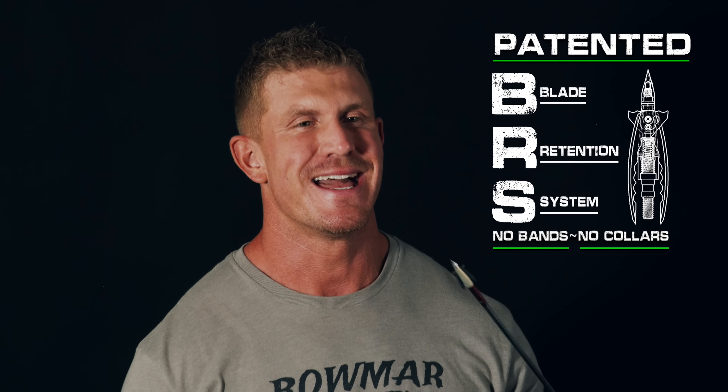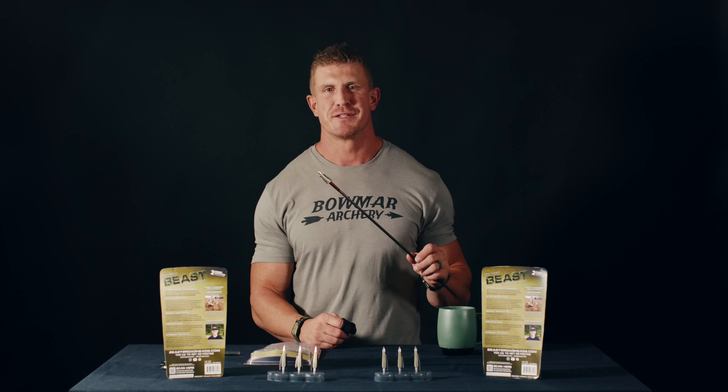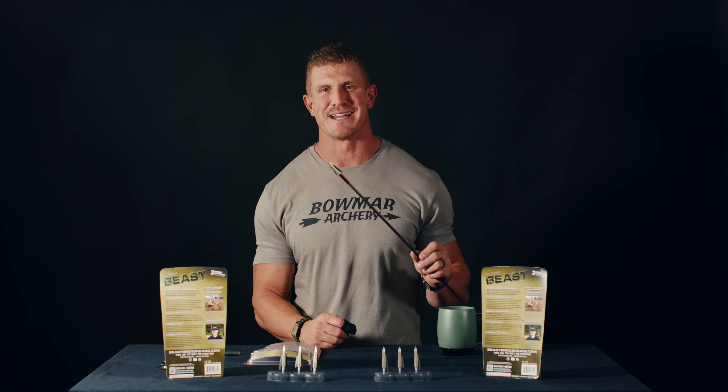Thank you so much for purchasing Beast Broadheads. In this video, we're diving into the do's and the don'ts of the broadhead and how to get the most from your Beasts. So to get started, let's talk about deploying and setting the blades of the Beast Broadhead. We have a patented, no band, no collar retention system that is 100% fail proof, so it's super easy to use.